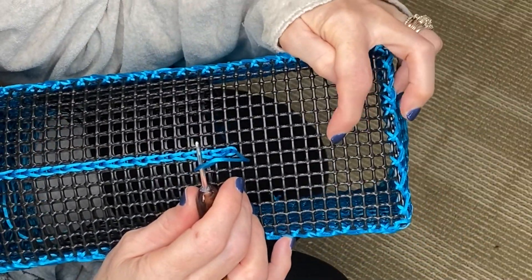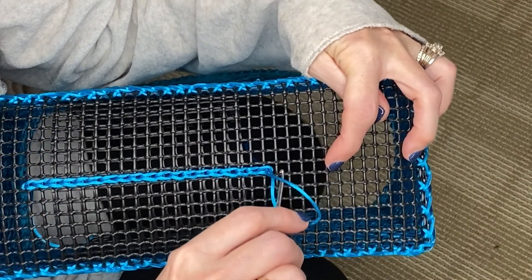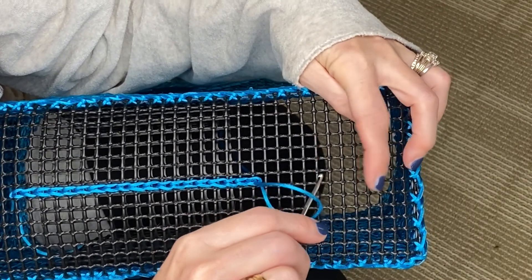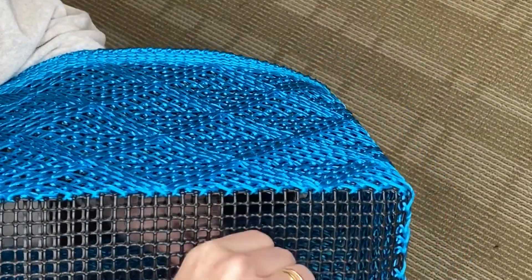Let me check where I'm at — one through eight. So I have a few more to go — five more to go before we're going to turn and do an additional pass.